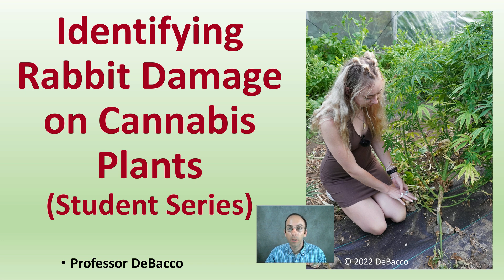When trying to grow any plant material, there's always pests to consider. In this DeBaco University student series video, we're going to look at identifying rabbit damage on cannabis plants. And we're going to see the damage that they can do, and at the end I'm going to suggest how to properly install a fence to reduce the chance of this problem happening to you.